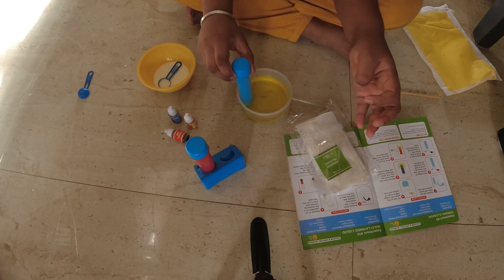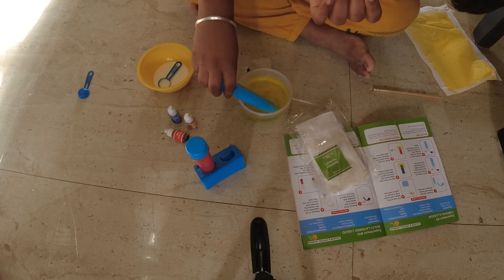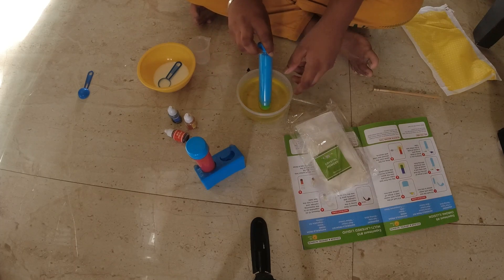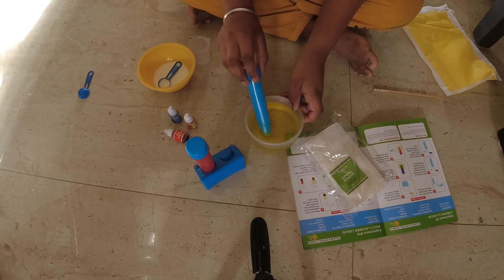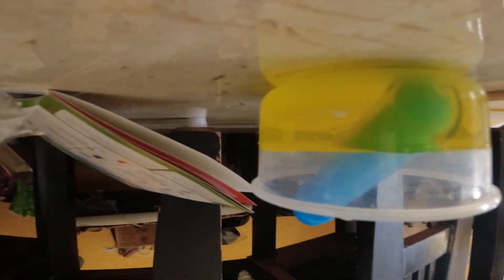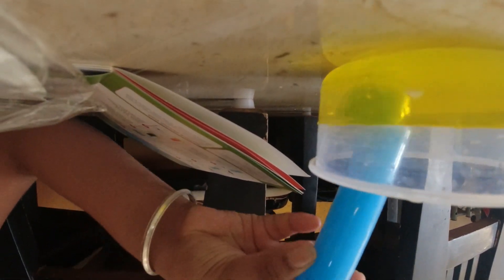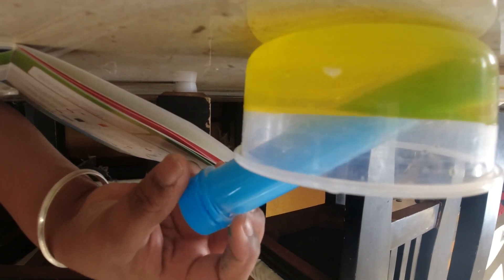Oh my god, this thing completely changed color! Look at that guys, look at that! It completely changed color — just look at that. So this color is blue, but when I dip it in, it's green!